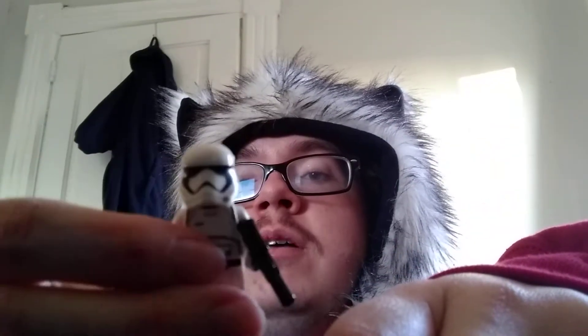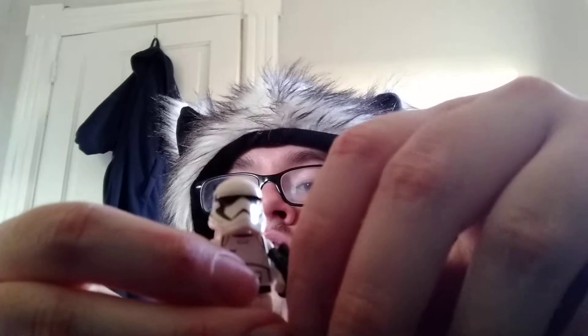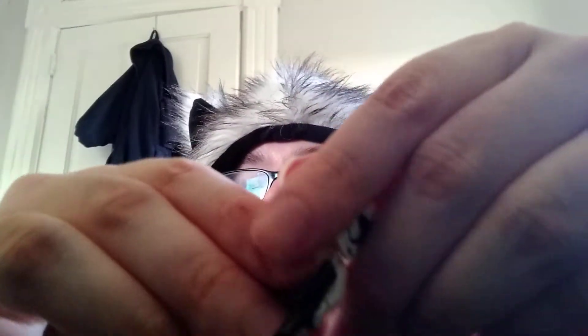And here is the First Order Stormtrooper from Star Wars 7, 8, and 9. It has back printing on the back. And it also has the classic angry clone face — Jango clone face.